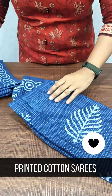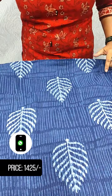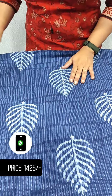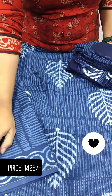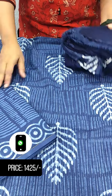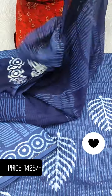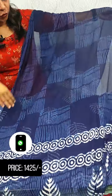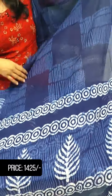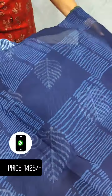We have embroidery in the top — a full embroidery in the top. It is a cotton board. It is a printed cotton board. It is 1425. We will see the print in the top and in the bottom. We will see the border as well. We are available in multiple pieces.